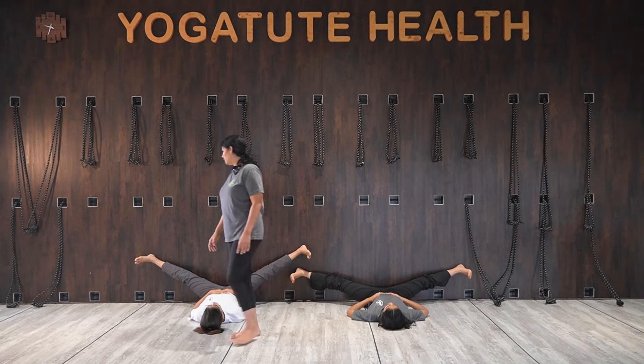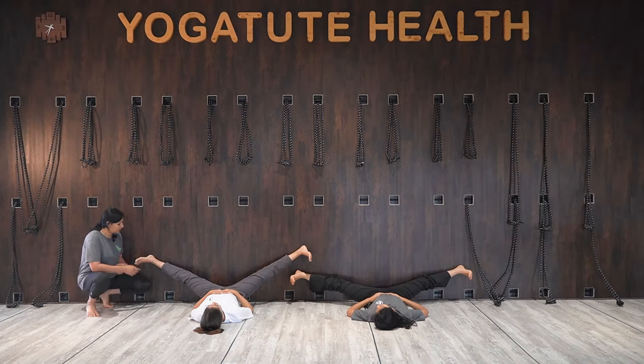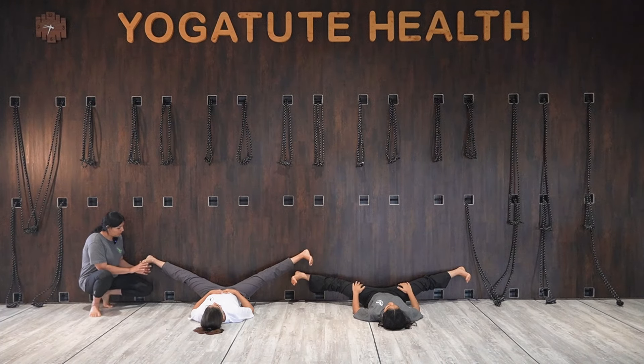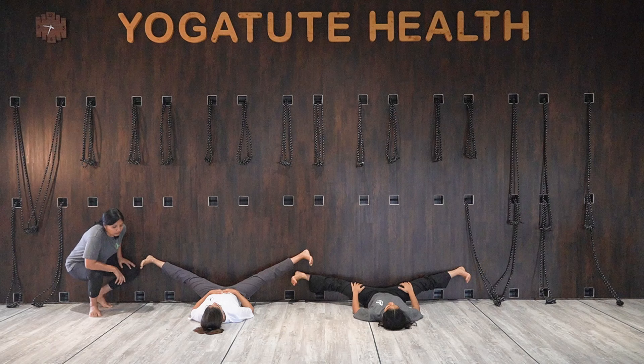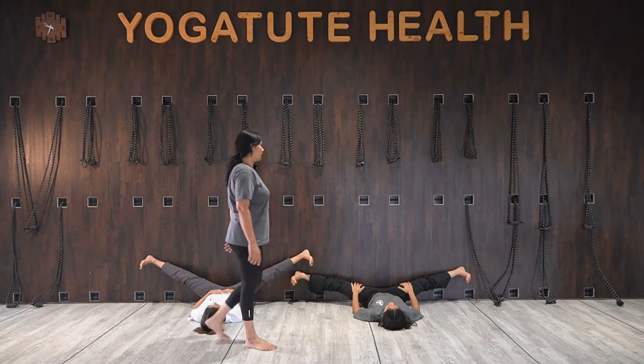Kick your heel. A common mistake is keeping the foot inactive — the foot becomes dead, sleepy. We need to keep the foot awake. Only when you create activeness in your foot will the hamstring start working.